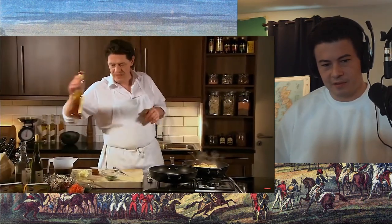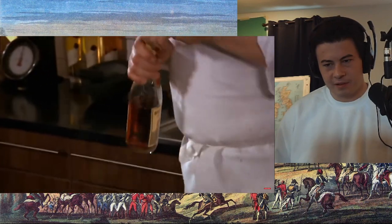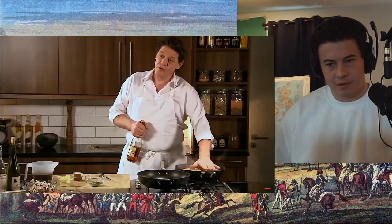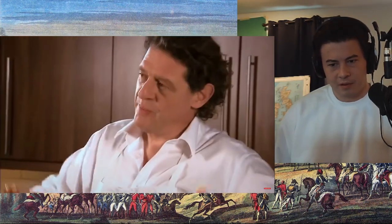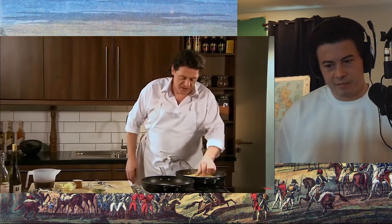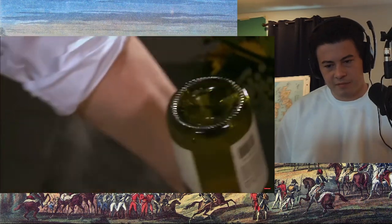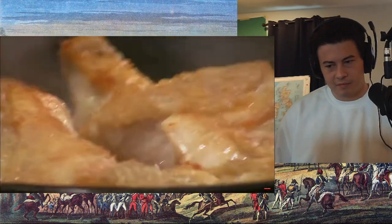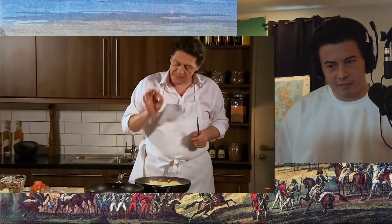Now the brandy — when you deglaze anything with brandy or alcohol, always around the edge of the pan. Because if you splash it over the chicken, the raw alcohol stays on top of the chicken. Around the edge of the pan, it runs underneath. As you can see I've turned it over, so by the time my chicken's cooked, it's cooked evenly on both sides. Another white wine, again around the outside, so there's no raw alcohol on the chicken. Tasting the wine, because I want the acidity to be removed so the natural sweetness and flavor of the wine comes through.